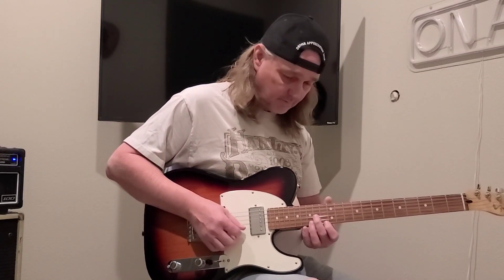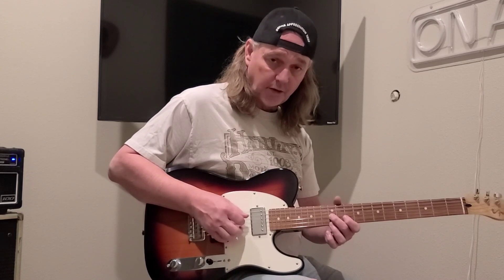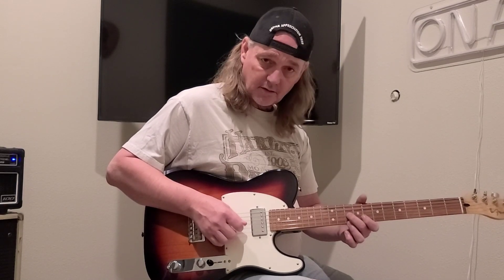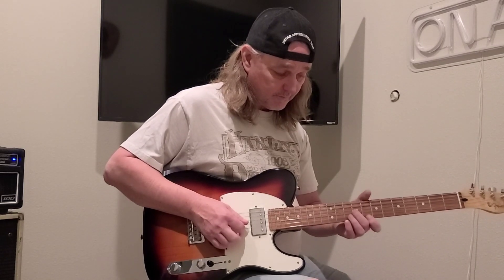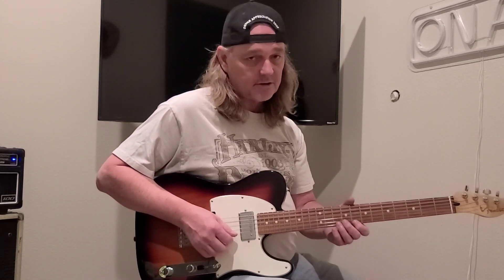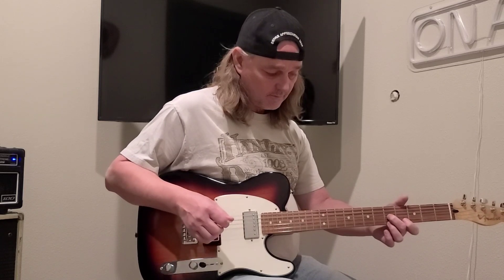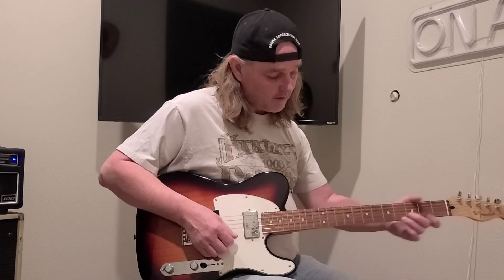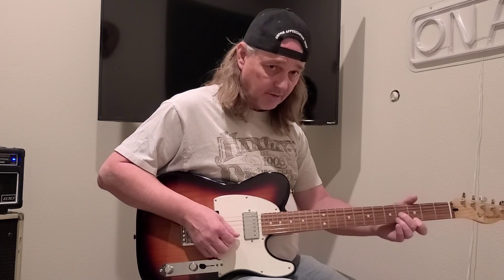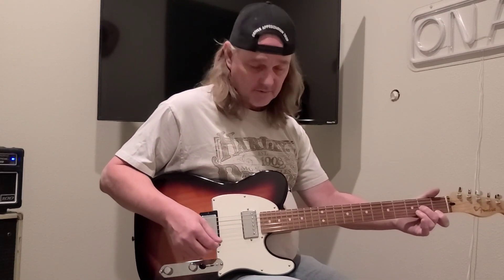So one more time — little E 13th fret, 14th. Little E and G 12th fret, D string open. Go down a step, which is the 10th fret. Then you go down to the 8th fret on the little E string, 9th fret on the G string, D open. Little E on the 5th fret, G on the 5th fret, D open. Little E on the 3rd fret, G on the 4th fret, D open, and slide, and D open. That's pretty much that lick.